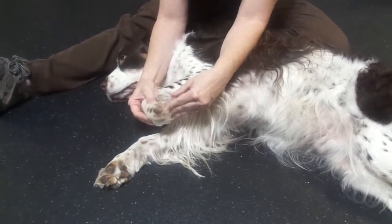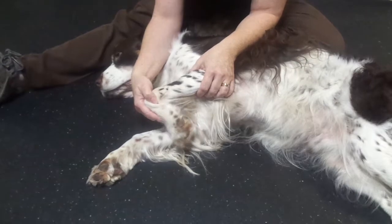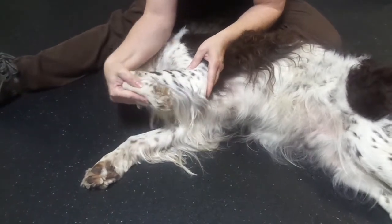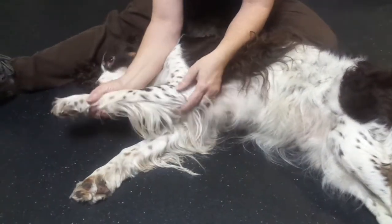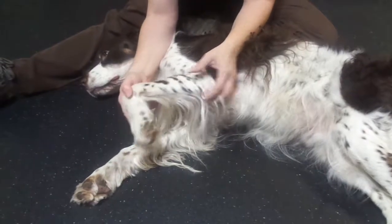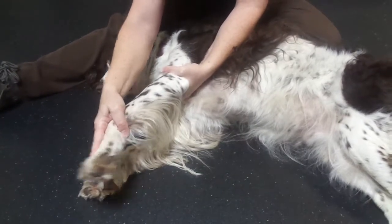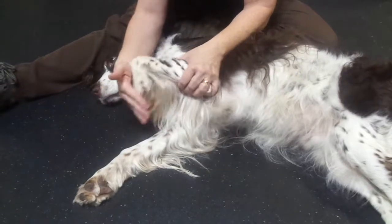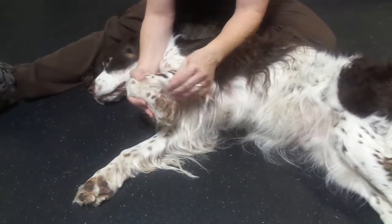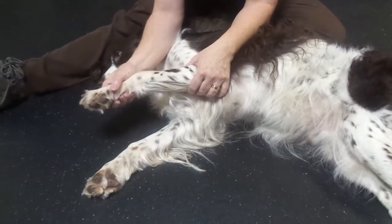Once you have range of motion in the toes, we're going to work our way up. The next joint is going to be the carpal joint, or the wrist. You'll put it through flexion and extension. When you're doing the carpal joint, you need to make sure that the elbow is in a neutral position — so slightly flexed. If the elbow is straight, you aren't going to be able to get much flexion of the carpal. So nice, relaxed elbow — flex and extend. A healthy joint, the dog should be able to touch their paw pads to the back of their arm. If your dog doesn't, that is fine — we just work within what's comfortable for them.